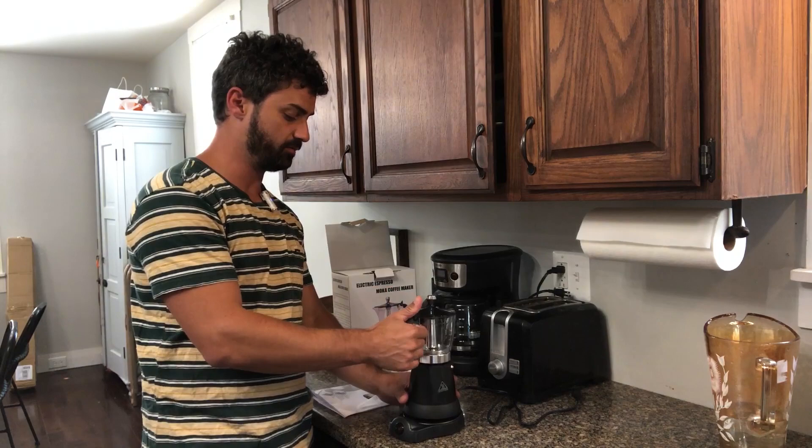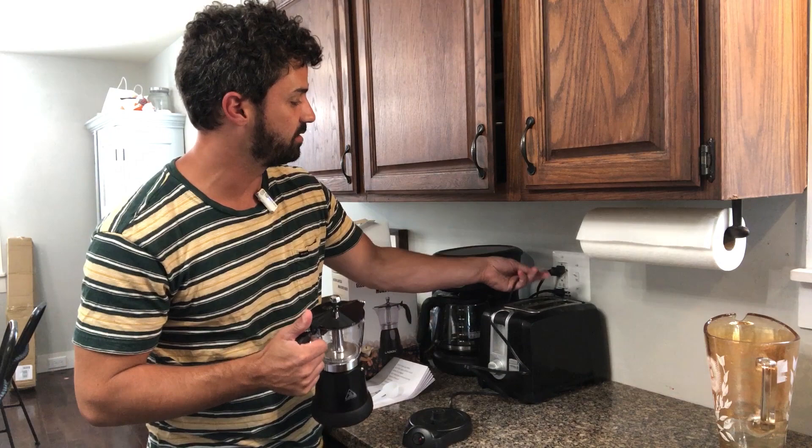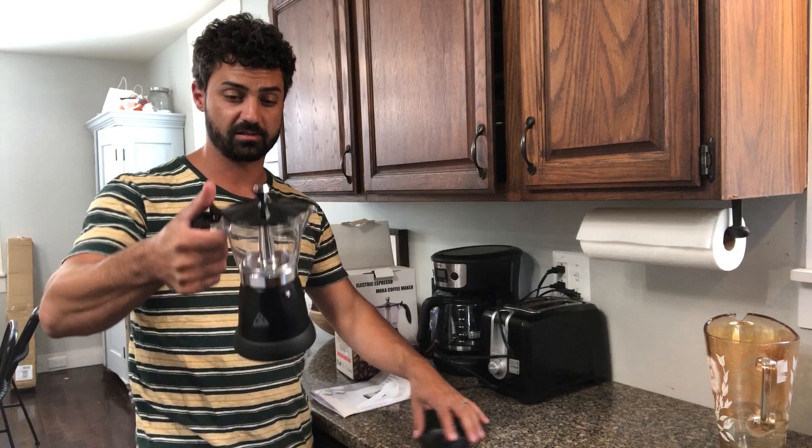First, take the pot off the base — this is the heating base here — and plug that into a nearby outlet. As long as you have electricity and an outlet, you can make coffee with this. Then unscrew the top off.